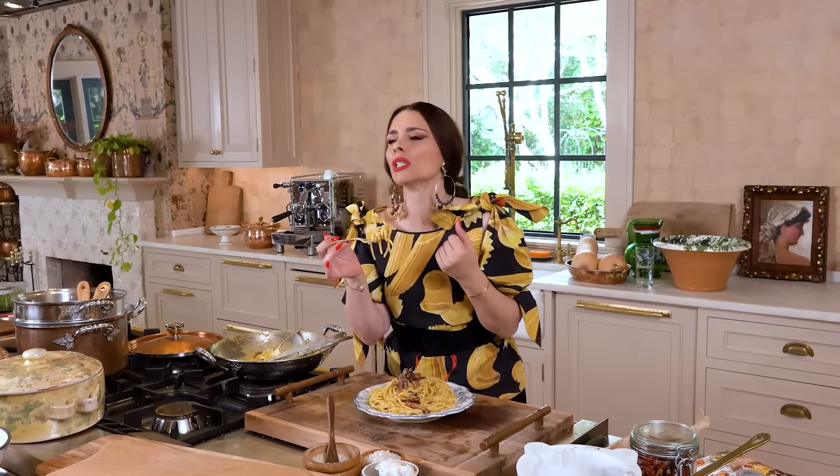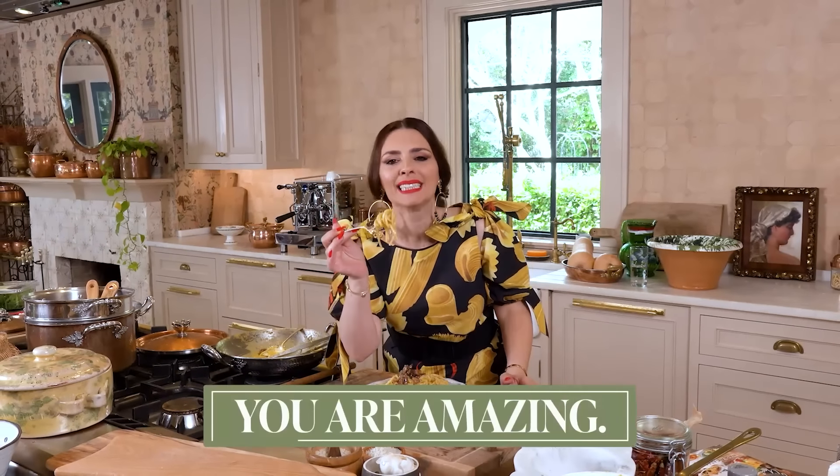Leave a comment down below. Tell me when you made this carbonara and how it was. Did you see how it did not clamp? Follow the procedure. Stay gorgeous. You are amazing.